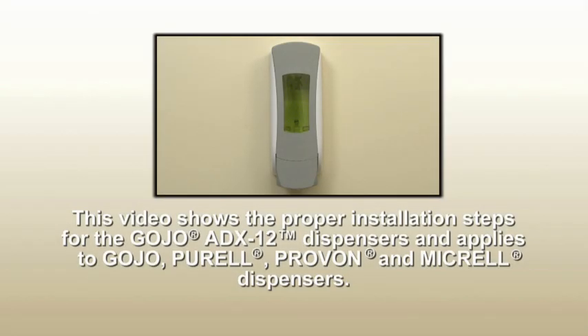This video shows the proper installation steps for the Gojo ADX12 dispensers and applies to Gojo, Purell, Provan, and Micrel dispensers. Please read all instructions carefully before installing and using the dispenser.